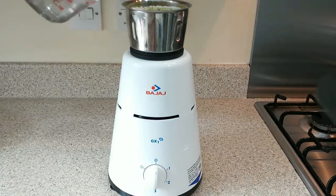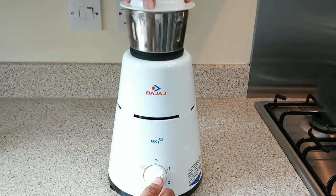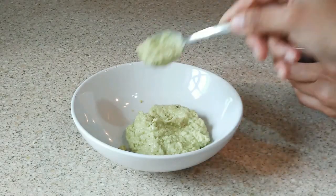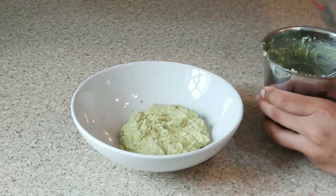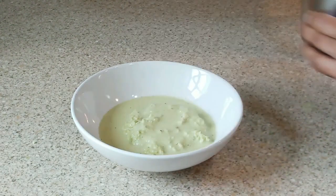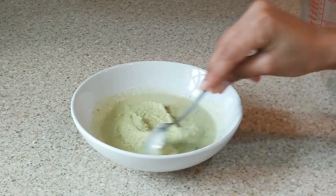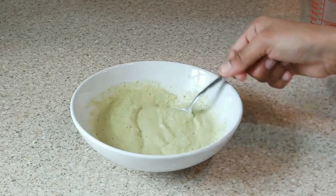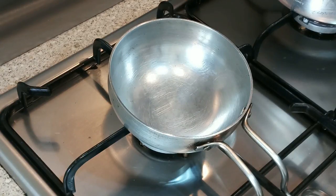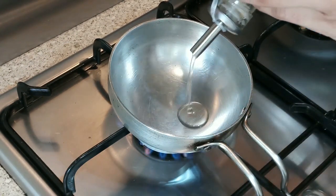I will add some water and grind everything together until combined.